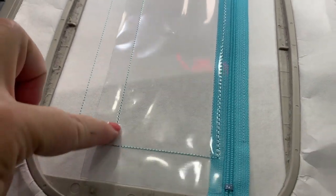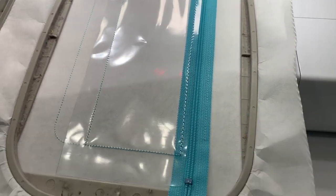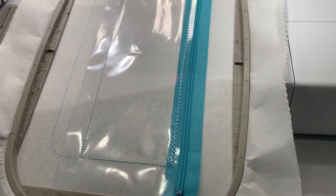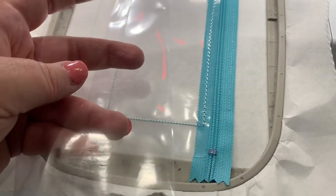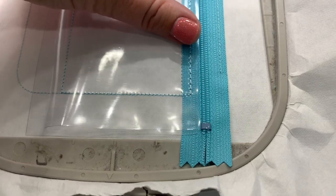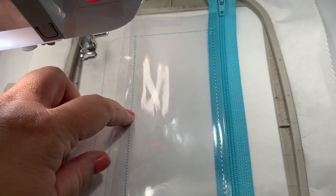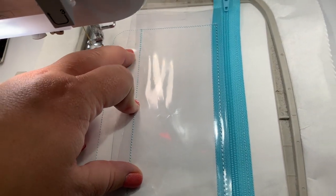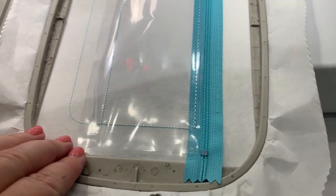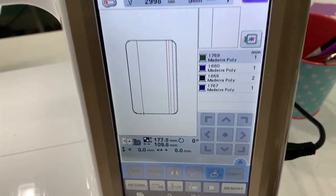This is what it looks like. Normally we'd just trim and move on, but we're going to place some glitter between two pieces of vinyl. So you need another piece of clear vinyl — set it the same way as the first piece, lined up next to your zipper with a straight edge, making sure it passes all the stitch lines. Then put it back on your machine, but we need to back up and run step three again.